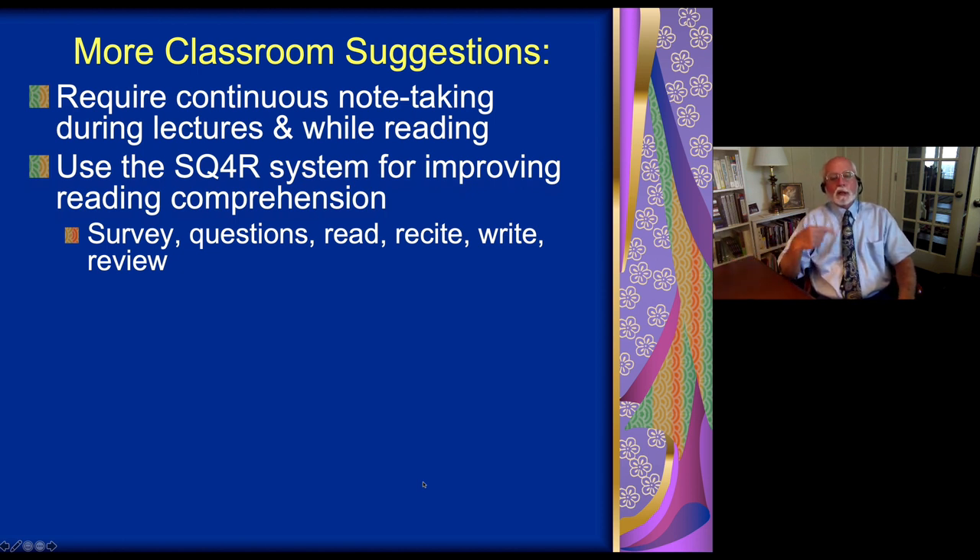Then read back what it is that you wrote down. So you're engaging the material four times: you're reading it, you're reciting the important detail, you're writing down the detail, and you're reviewing and reading what you wrote.